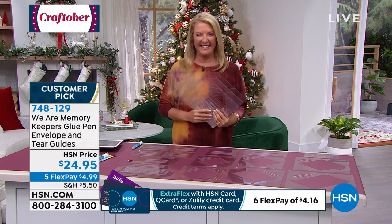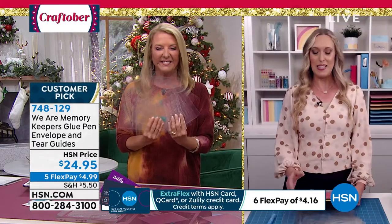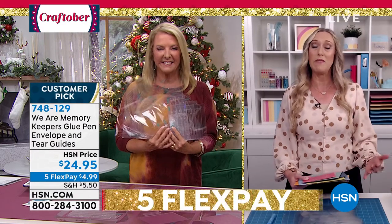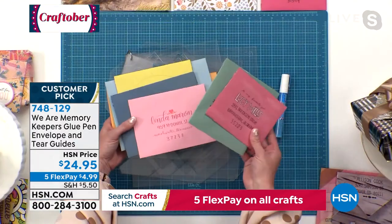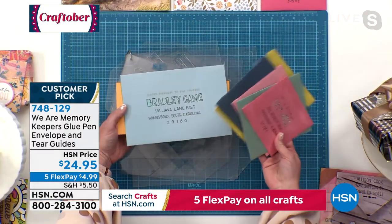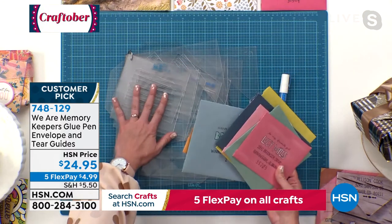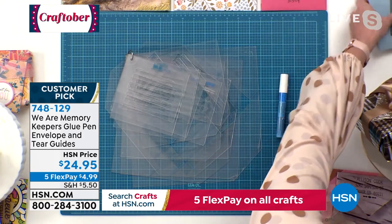Ali: I'm so glad it's back, Suzanne, because it sold out so fast last time — I know some of you didn't get a chance to grab it, so here's your chance. It's only available at HSN right now, not available anywhere else. Imagine being able to make seven different sizes of envelopes with no scissors, no cutting machine — just your paper, these templates, and the glue that comes with it.